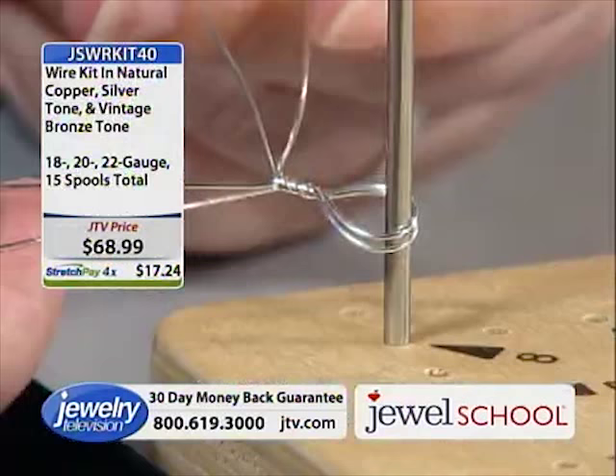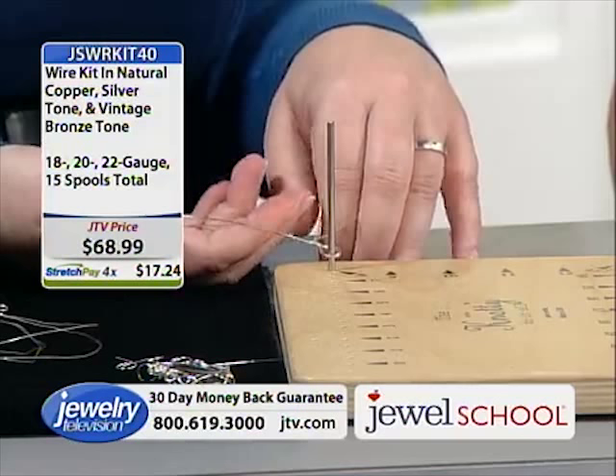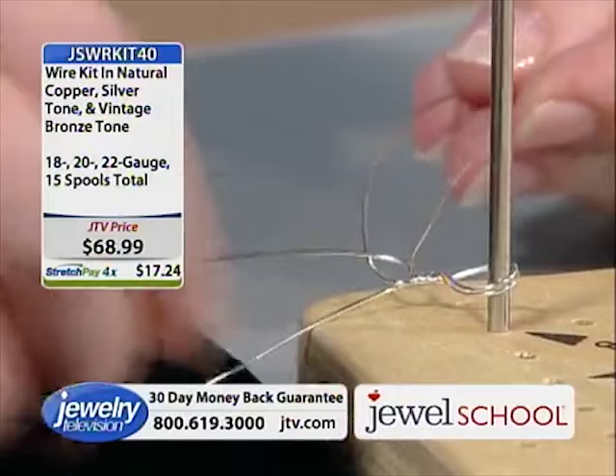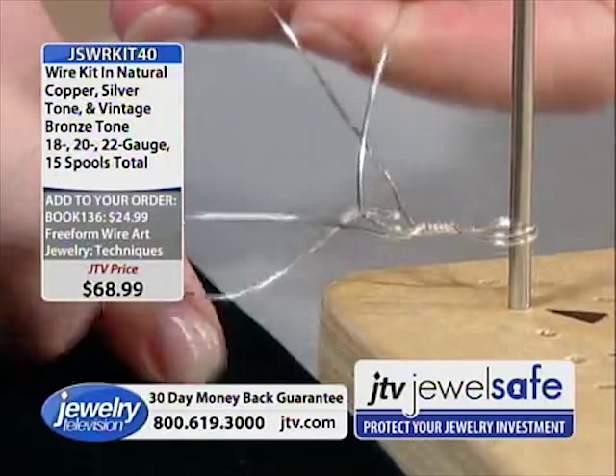Now we're going to do something a little finicky. You have to put your index finger through one side and your other index finger up on the other side — just like hair braiding. You grab all the wires and you twist them, and then the next step is to cross these two wires over one another and pull it tight. So: index finger up, other index finger from the bottom, twist, and cross. What she's doing is making the bail.